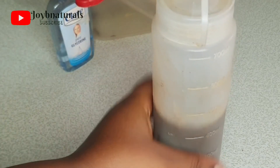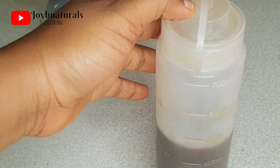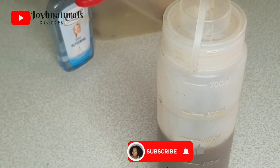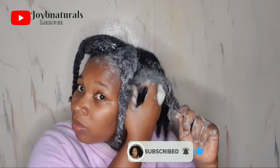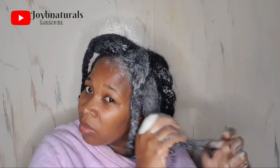Thank you for watching — that is all for today's video. I hope you learned from it and I hope it helps you get your hair clean while maintaining a low budget. If you're new here, please kindly hit that subscribe button, give this video a thumbs up, and I will see you in my next video. Bye!